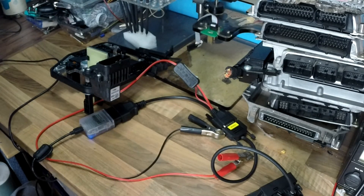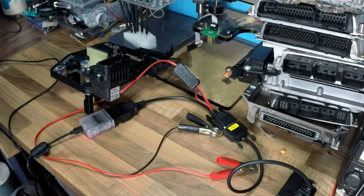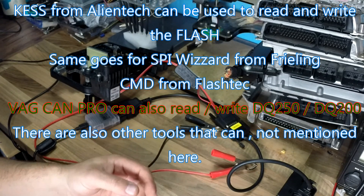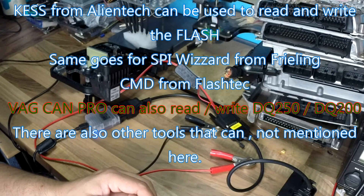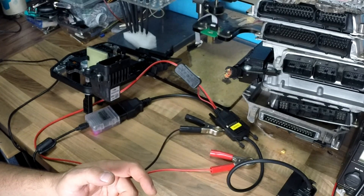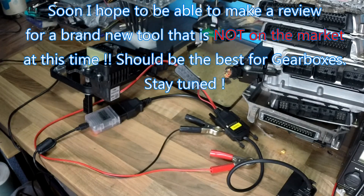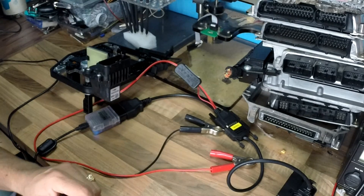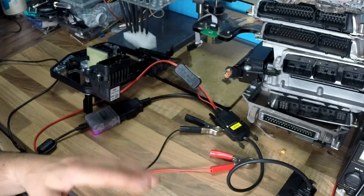For units without an immobilizer, you can also use KESS in the copy process — it can read most Volkswagen Audi gearboxes, but only the flash part. I also use, and still use for DSG6 DQ250, the SPI Wizard from Freely Racing. That's a very good and stable tool. It was cheap when I started this many years ago when there were no other alternatives.